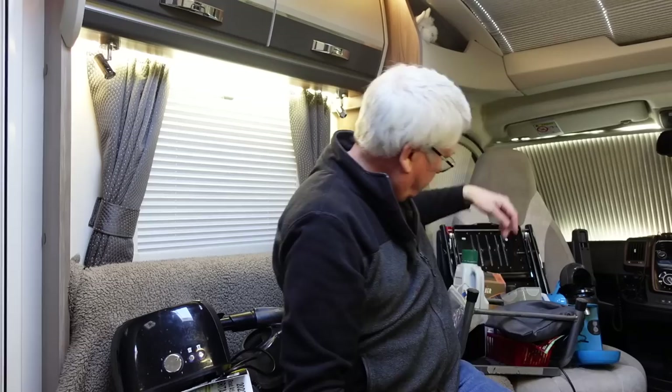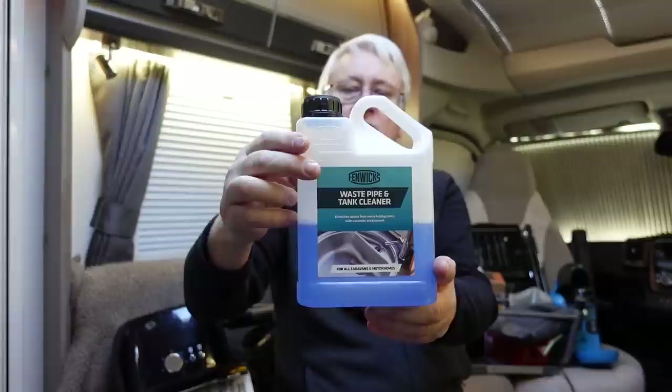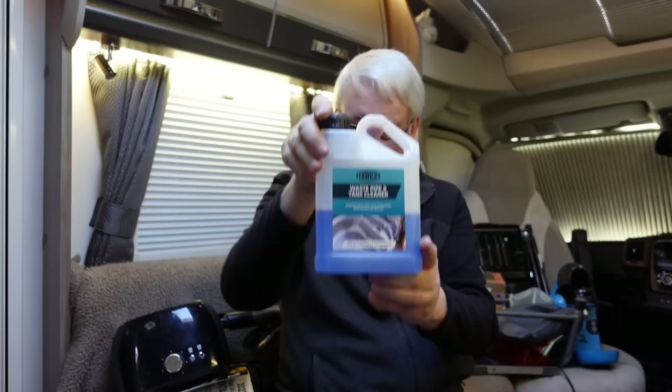The other thing is tank cleaner. Your waste tank can get horrible — you can get all sorts of fats and things in there and it really does need a good clean out every so often. What I use for that is Fenix waste tank cleaner. I've used this for a few years and I think it's almost essential, but it's one of our recommended accessories.